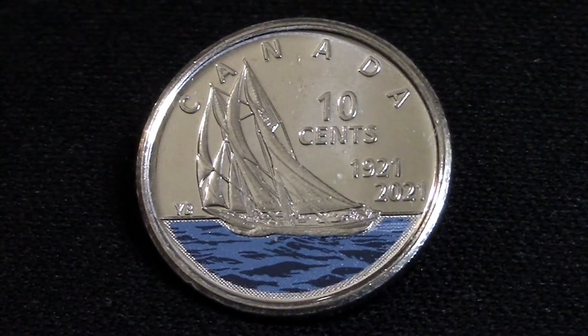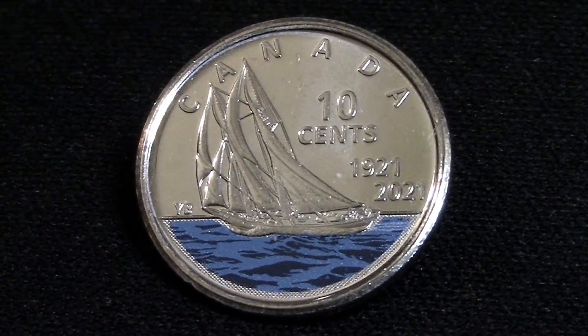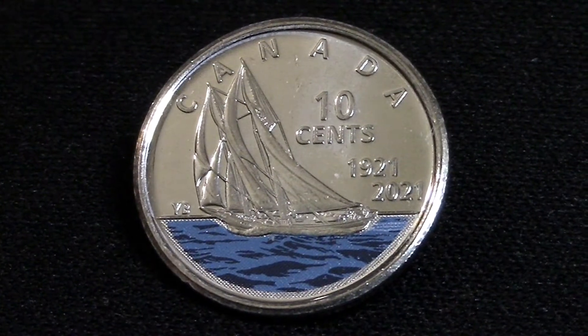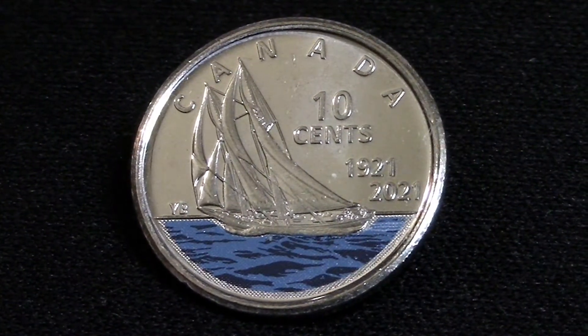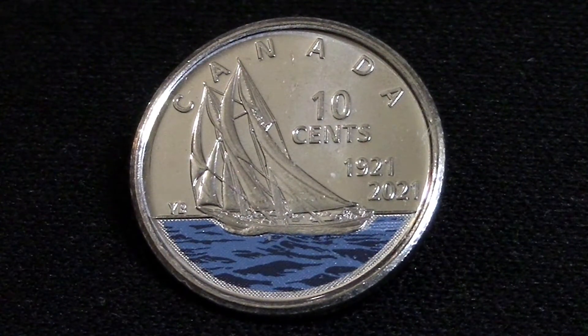If you'd like to learn more about Canadian colorized coins, check out the iCard link above — I have a whole playlist of a bunch of other Canadian colorized coins over there. That's all I have for this video. If you like videos like this, please let me know down in the comments. As always, thank you for watching.